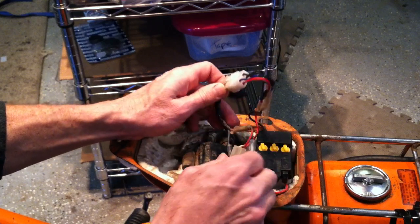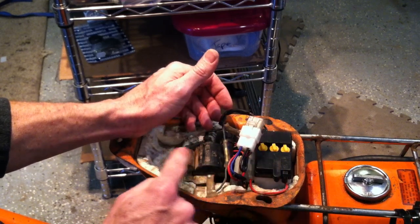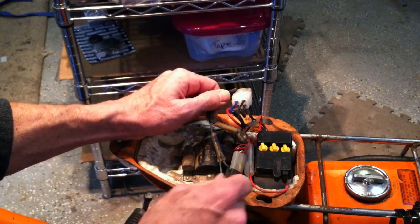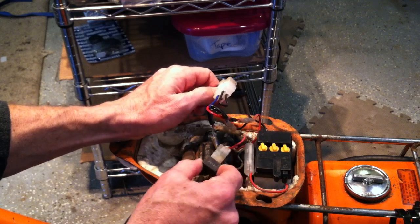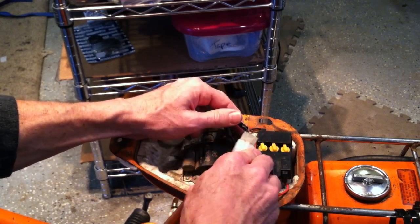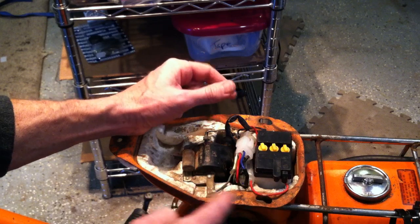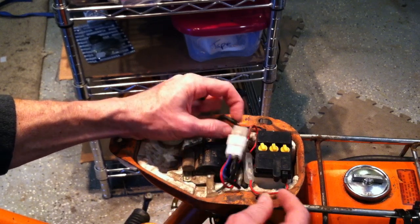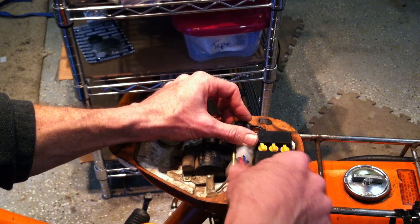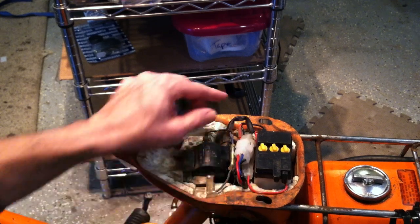One time I had an Express without this styrofoam molding, and the rectifier ended up on the coil — the heat actually melted the plastic housing and killed the rectifier. So why do they have this molding? Not only to organize what's inside, but also to keep things separate. So I'm going to arrange it like that. I can see where my wire's been pinched by the seat in the past, so we'll try to avoid that.